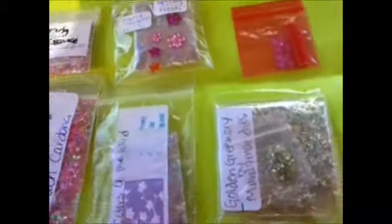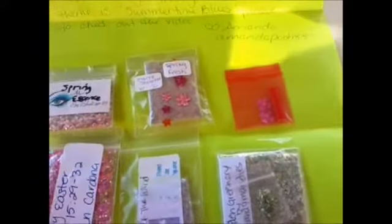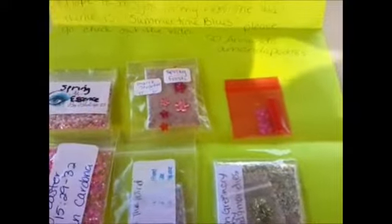Thank you so much to everyone whose swap I've received. It's really cool — I have new people that I've received from. And thanks so much, Amanda, for finally sending it out to me. Thank you, thank you.